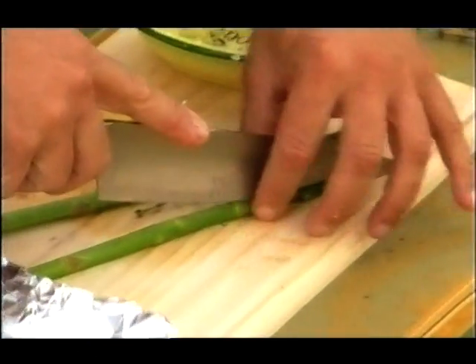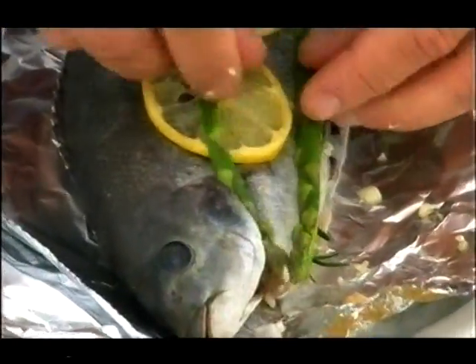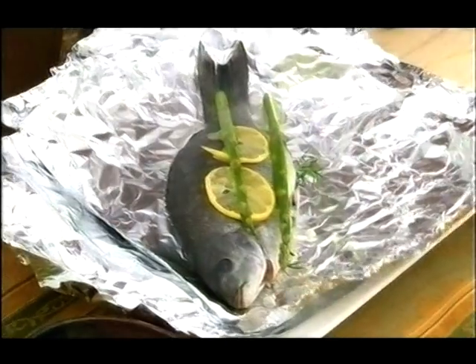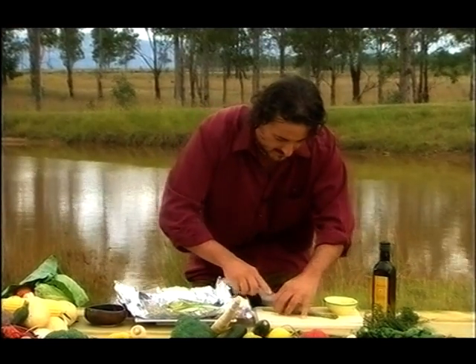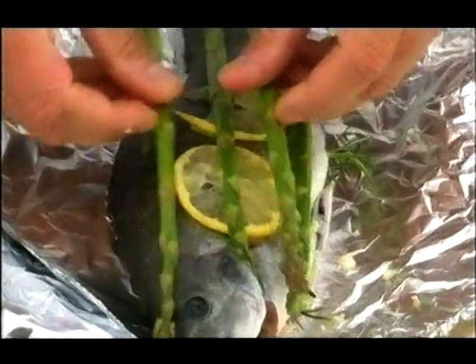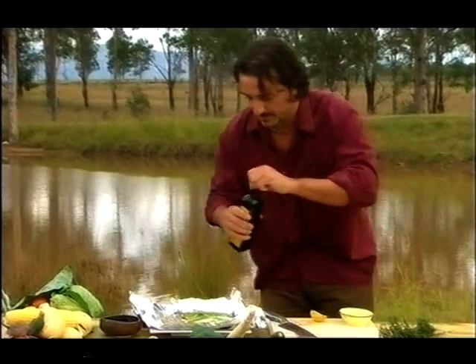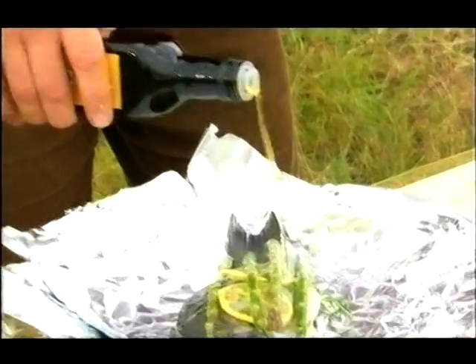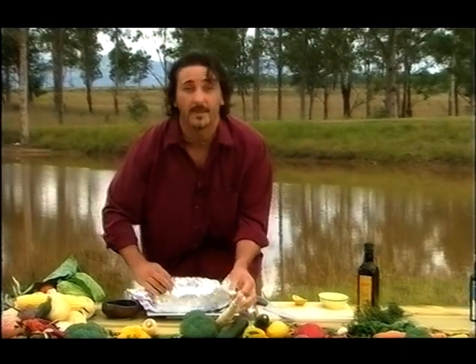Asparagus — cut them on the side; these are more there for presentation and they will absorb all the flavor. This is one of those impressive dishes that you can cook and really get your guests to go wow when you open it up in front of them at the table. Olive oil — once again very important — just a drizzle on top. And then salt.